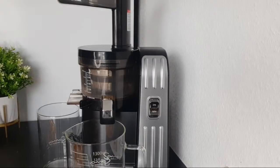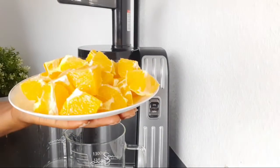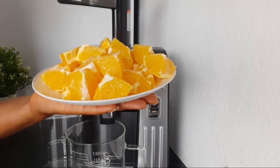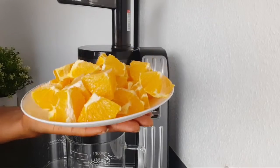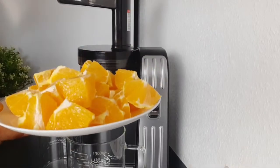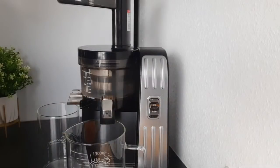So the first ingredient we have here — I've prepped all the ingredients so as not to make this video too long. Here I have four oranges. I peeled the oranges, sliced them, and cut them into squares, because my juicer is a slow juicer. You have to prep the ingredients before you can extract the juice. So here I have about four oranges — that is the first ingredient.